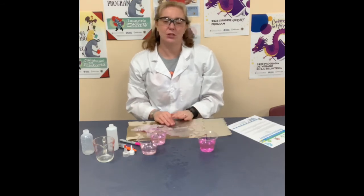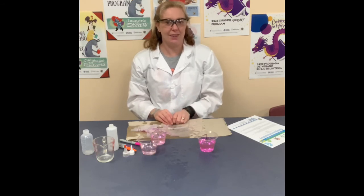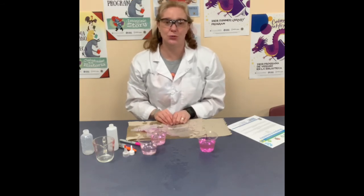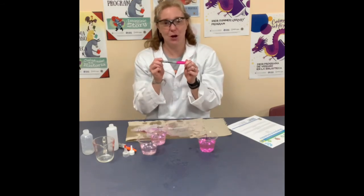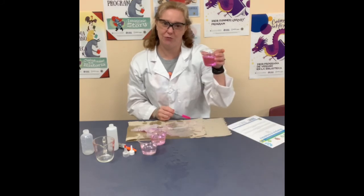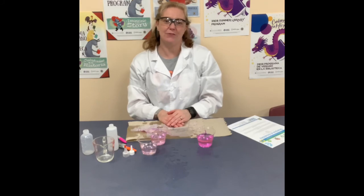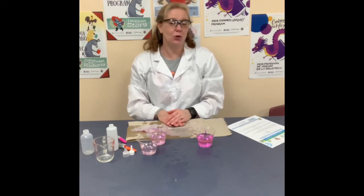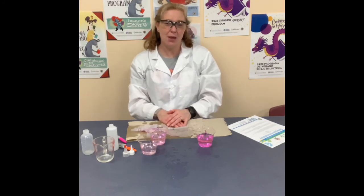So now you know: solute is something that you're trying to dissolve; solvent is something that you're using to dissolve it. Sharpies and solubility — Sharpies are permanent markers and can be dissolved only with rubbing alcohol, but not with vinegar or water. This is a great experiment for you to try with different materials. You could try it with washable markers, with crayons, with pen and pencil. See what kind of solubility all of those solutes have and what solvent you can use to dissolve them.